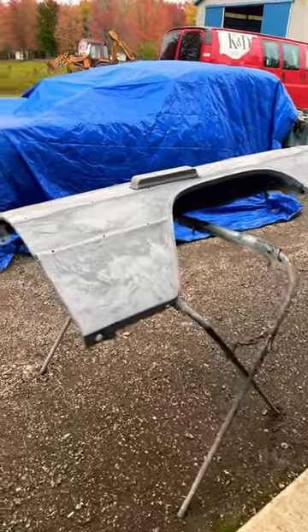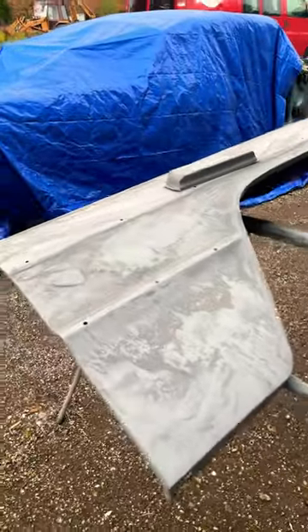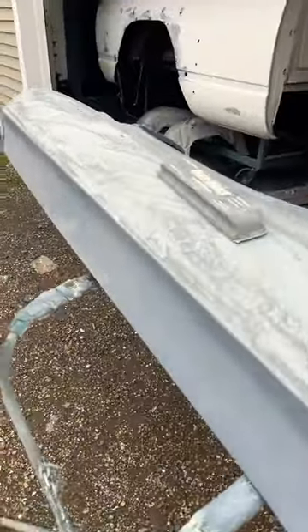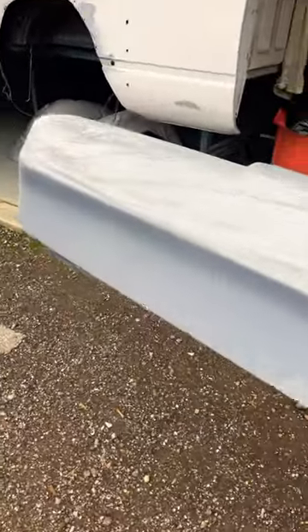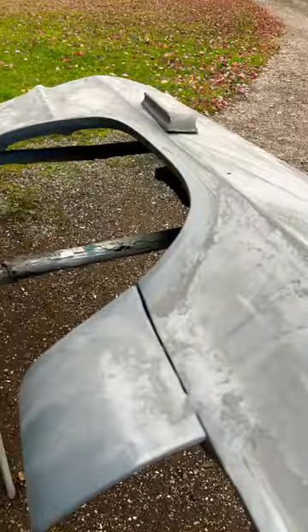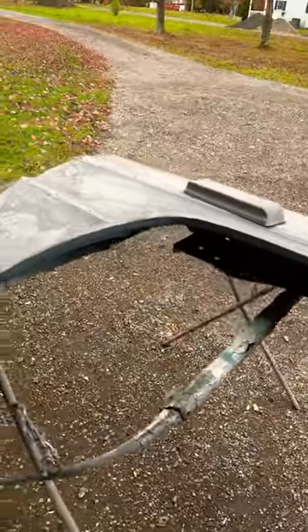Hey guys, I am blocking down the fenders for the 64 Impala. The doors are — I just have to do the door jams, have to sand those down and take the weather stripping off. I am painting these fenders and doors this evening for the 64 Impala.